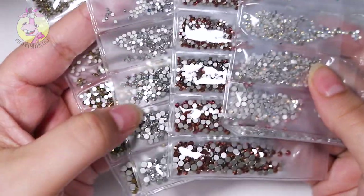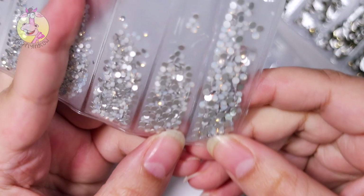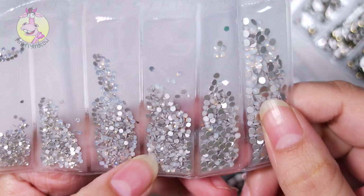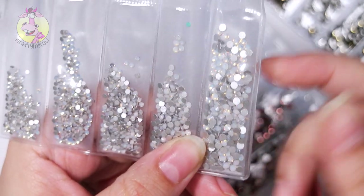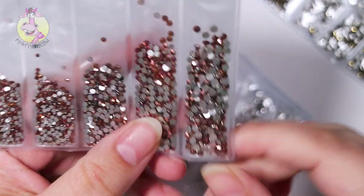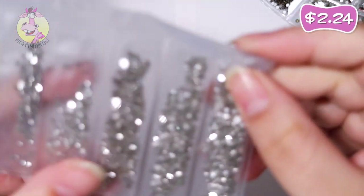Next up we have these four packs. This is gold rhinestones — dark gold I would say actually. The next one is the same sizes and it's white opal rhinestones. I've never had white opal rhinestones and I've seen so many people use them, it looks so nice, so I wanted some as well. Next is this one — I think it's supposed to be rose gold rhinestones but it's like a really dark rose gold, more like a pinkish brown actually. And the last one is silver.